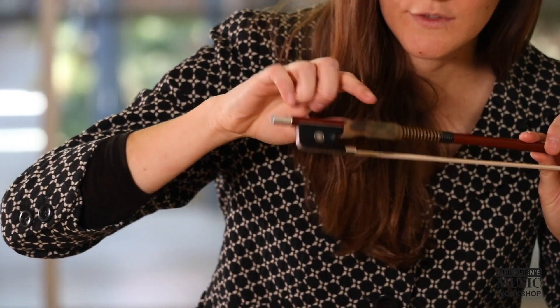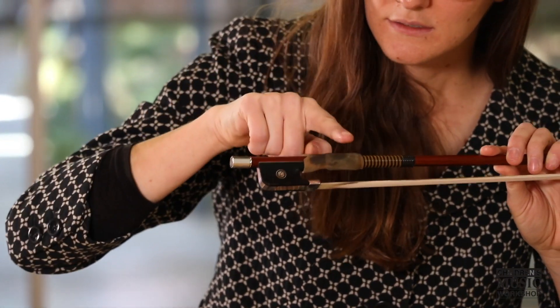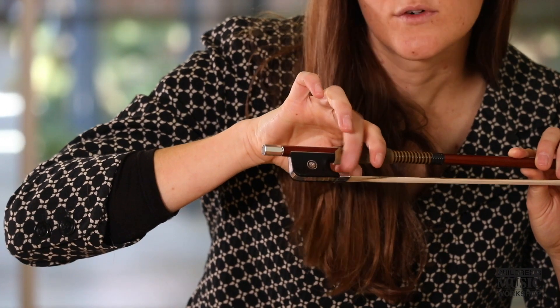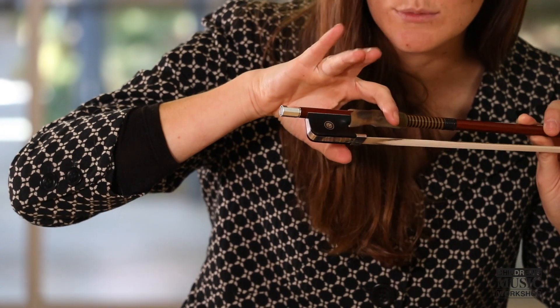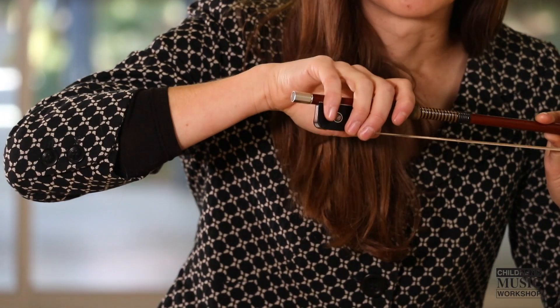One of the things you want to try and do is have your first finger on the grip, in between the knuckles. Your second finger will come close to the silver bit here next to the frog. Your third finger next to there, and you want to put these two down together — this is kind of like a unit. Then adding your pinky. So nice and relaxed.